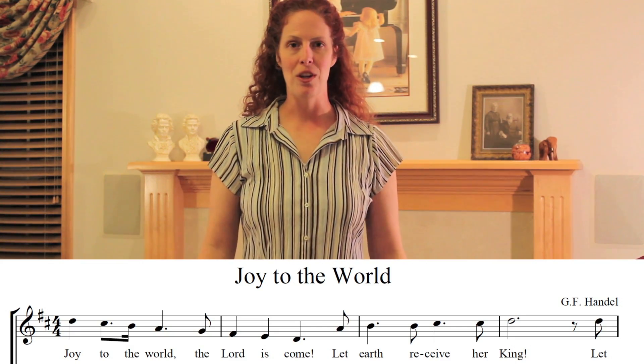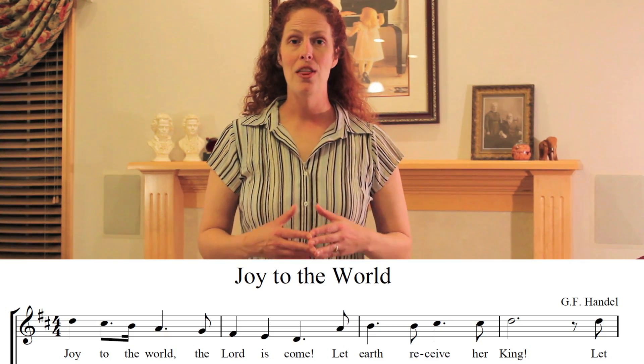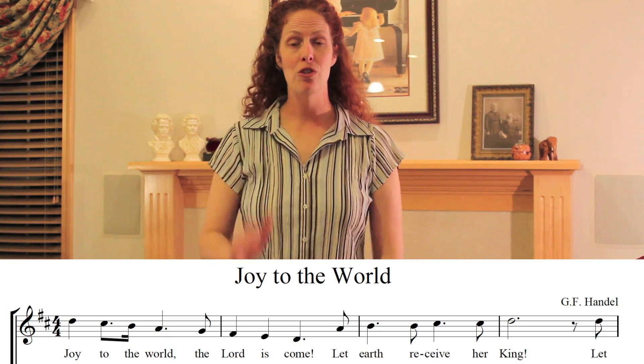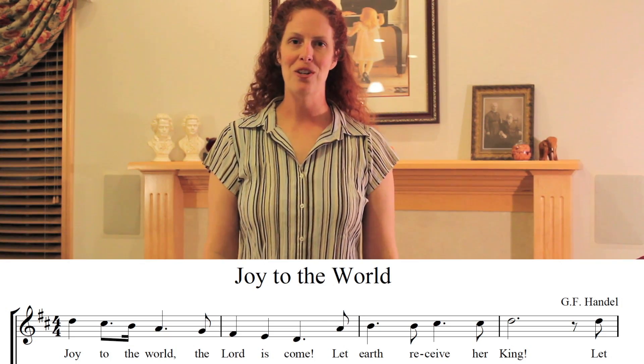Just remember, it's always important that when you are starting an ensemble, you make sure that you breathe with them and give them that gesture of preparation so they know where to come in.